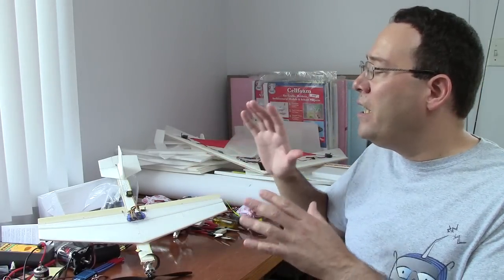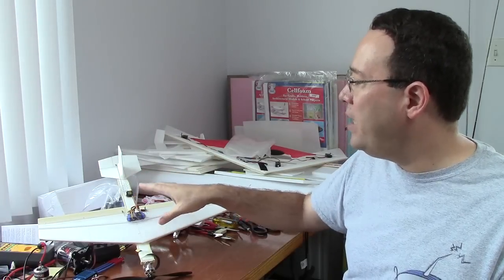After you come in and land, give a thorough inspection of the model — make sure there is nothing loose, make sure the servos are still securely mounted, and the control surfaces are good. Now is the time to go back to that mental checklist and put in the exponential, put in the mixes, and all of that. And if everything looks good, go and fly it again.